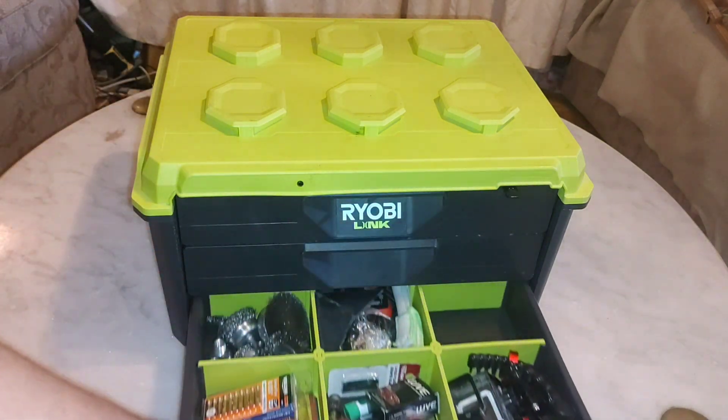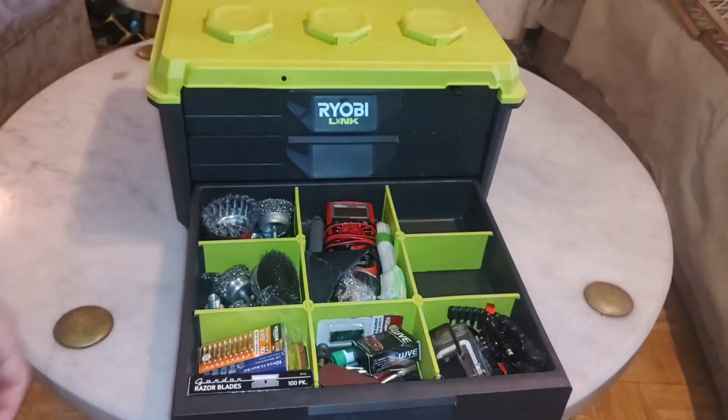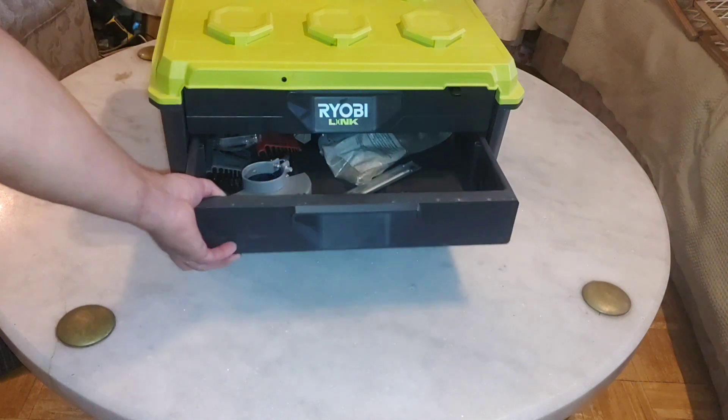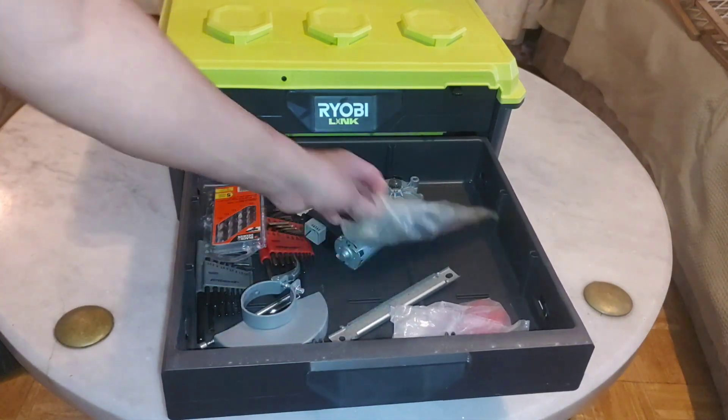The locking bar — if it doesn't have a lock, you could open the drawer and almost break the thing, because it's held on by a plastic pin and not a very strong one.